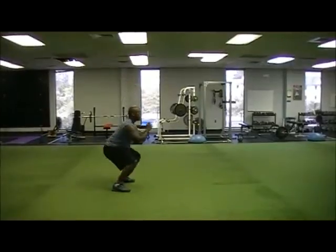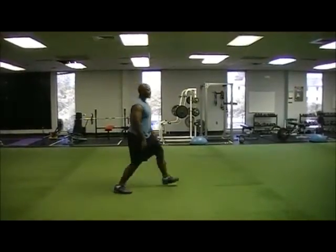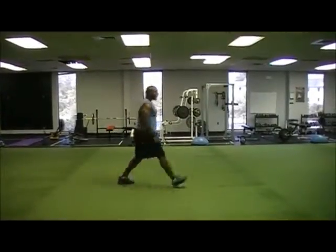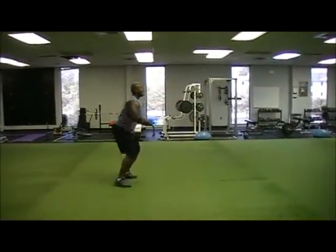Coming back, going for a squat. Now I'm going to do one without talking so you can get an idea of how it goes. One more time, and squat.